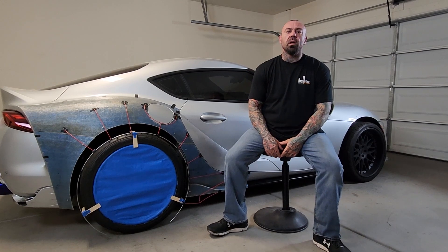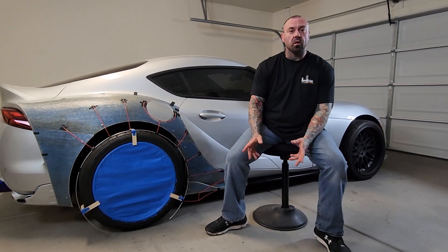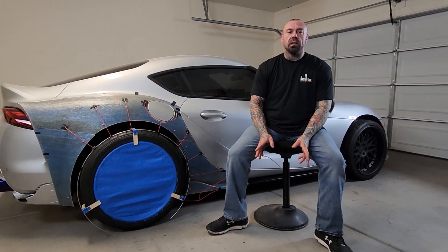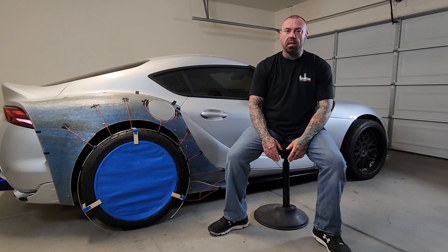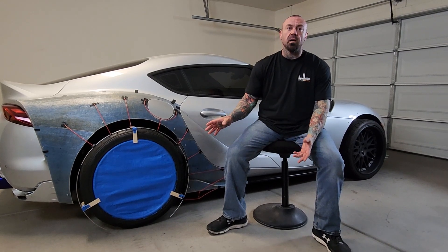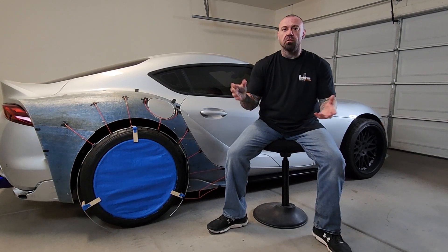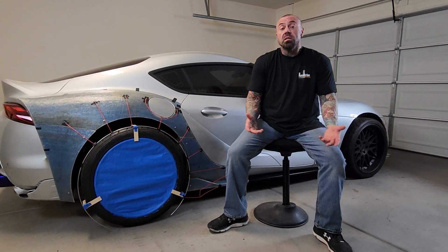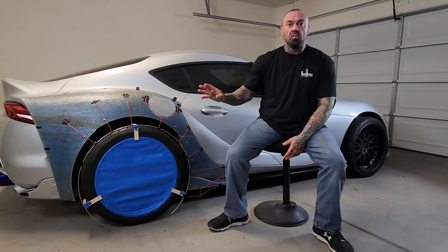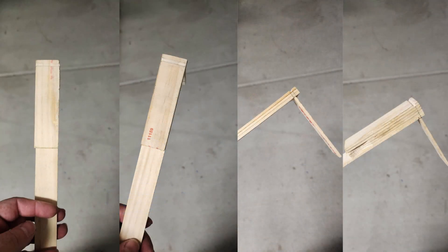I started the week off with creating these handy little jigs to hold the wheel arch. Anyone that's seen a body kit will tell you the wheel arch is one of the most important parts of a body kit. You have a round wheel, a round tire, and if your wheel arch is not perfect, you're going to see it. To hold my arches in place, I created these little jigs. I like to use paint sticks — people laugh — but I do it because they're an eighth inch thick.